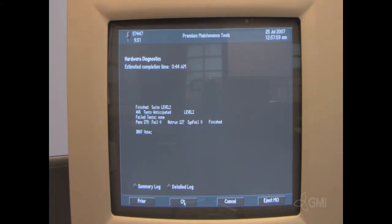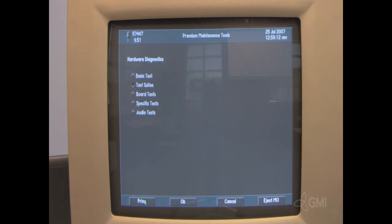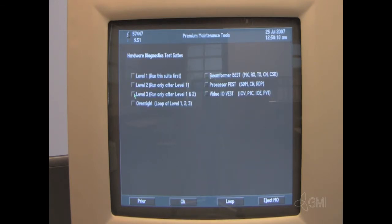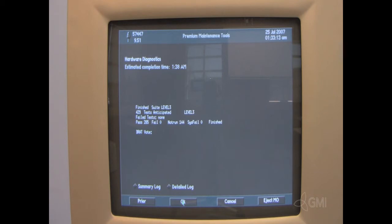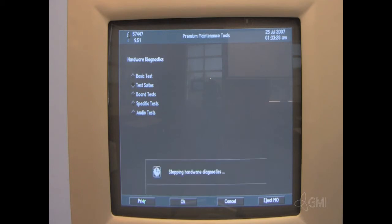Select Level 3. Once complete, select Prior. Then select OK. Select Level 3, then select OK. Once complete, select Prior. Select Prior once more. This will stop the Hardware Diagnostics.